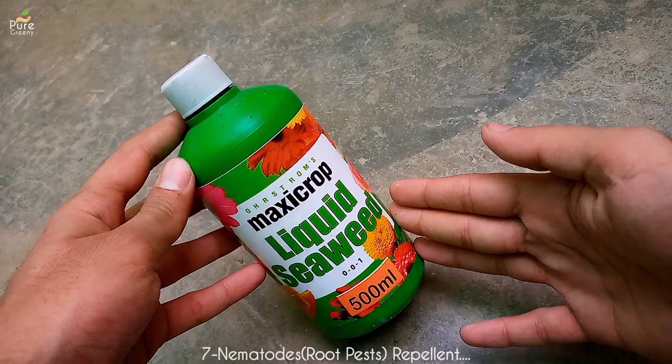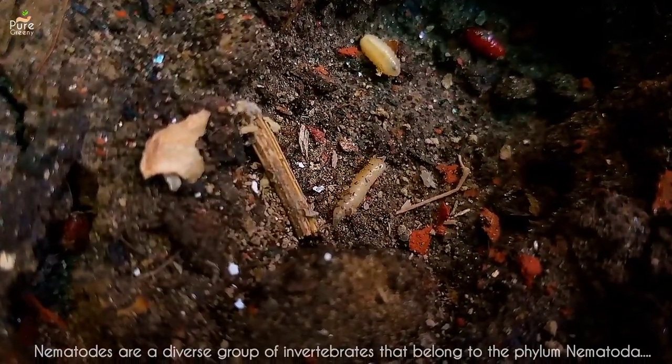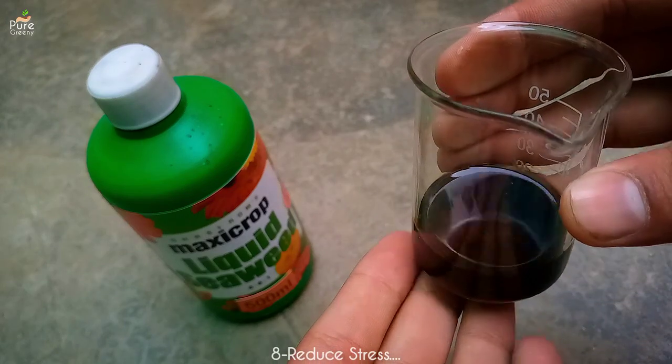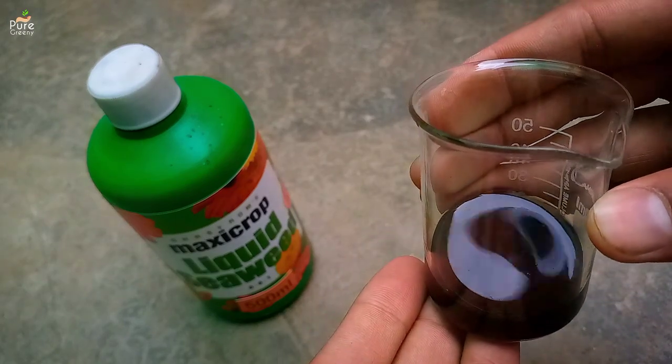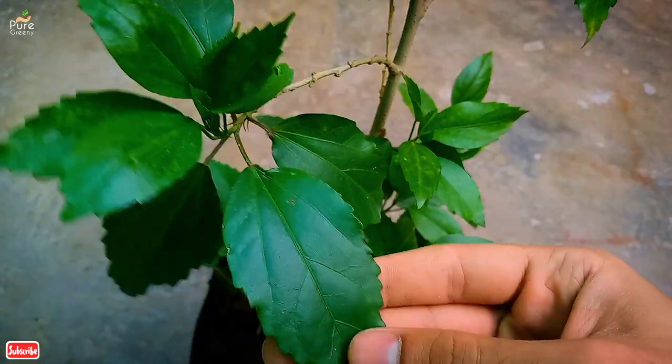Seaweed liquid contains certain compounds that are toxic to nematodes, which are also called soil pests. It is also well known because its regular use can make the plant resistant to stresses caused by drought, temperature fluctuations, pest infections, and so on.